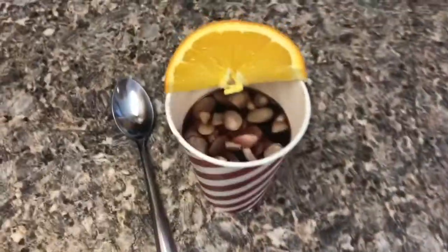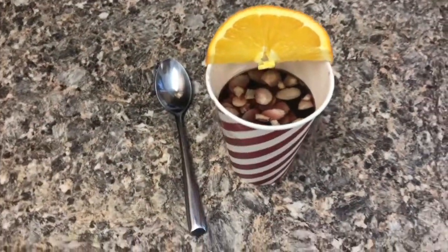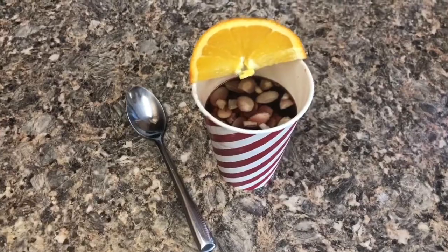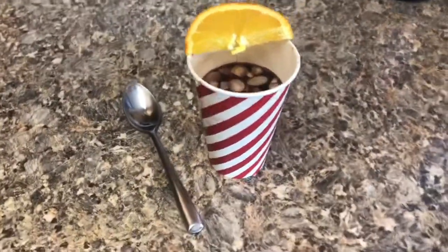I put a little spoon on the side here and an orange to top it off. The spoon is to get at those raisins and almonds that are soaking up all the wonderful goodness in there, and the orange is just a sweet touch at the end. I hope you guys enjoyed Norwegian mulled wine - or glögg!